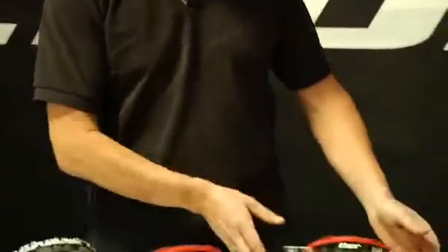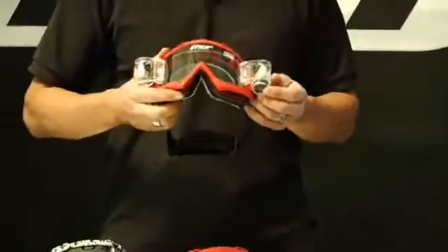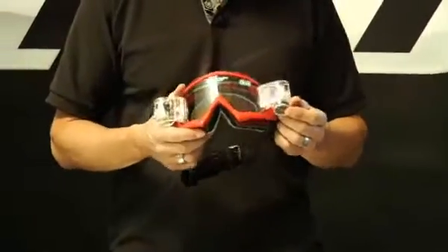And let's not also forget for those muddy days, we also incorporated into our Bomber Goggle, which has the roll off system.